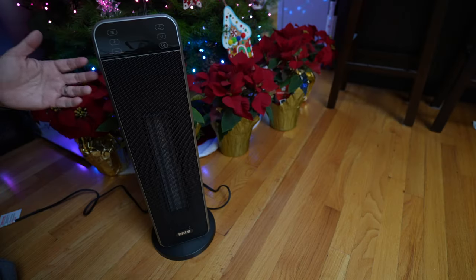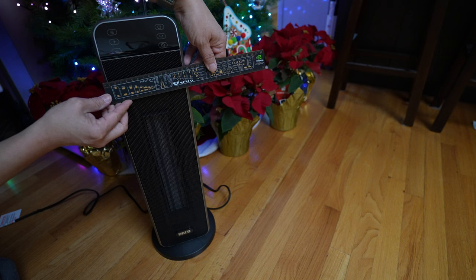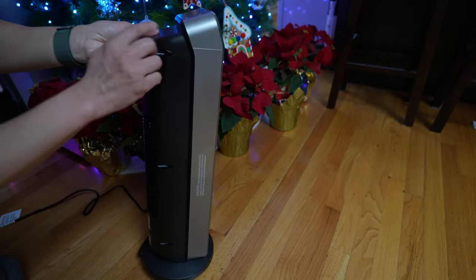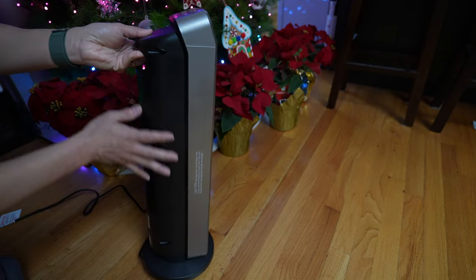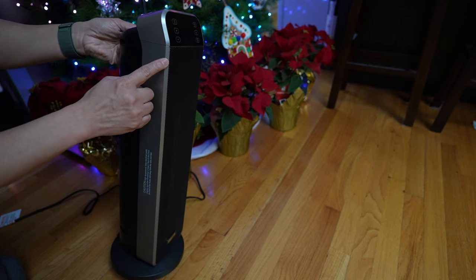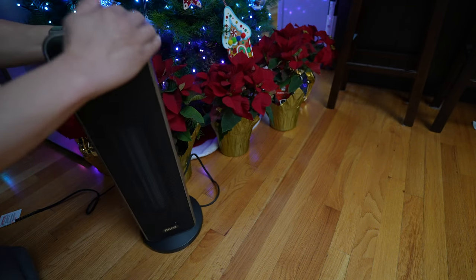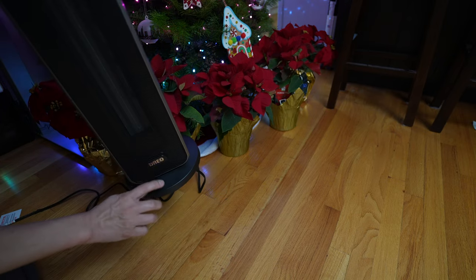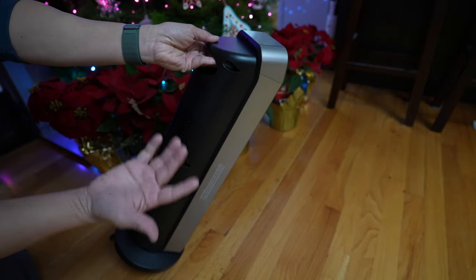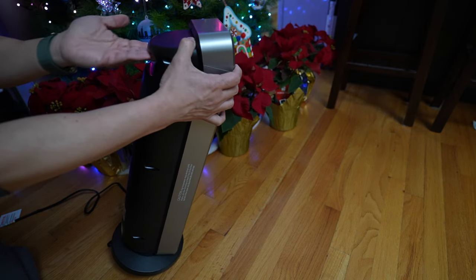Let's start with the largest one, the Solaris Max. It stands 24 inches tall, about 6 inches across. It has a rectangular front and half rounded back. There's a display with control buttons on the top that's angled back a little bit, and a Dreo logo on the bottom. There's a wide silver strip that runs around the sides and top. It sits on a round base about 8 inches in diameter. There's a slot at the top on the back for carrying the heater around — if it could be angled up a little bit, it'd be even easier to hold onto.